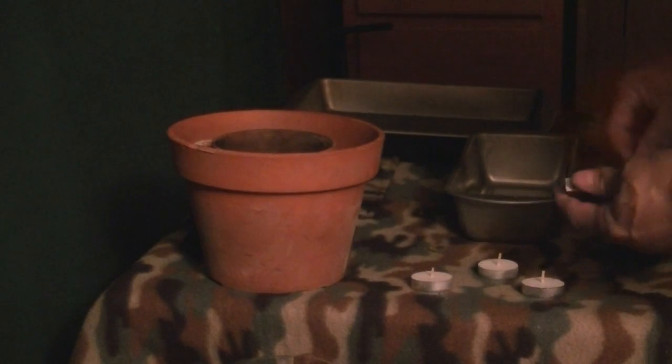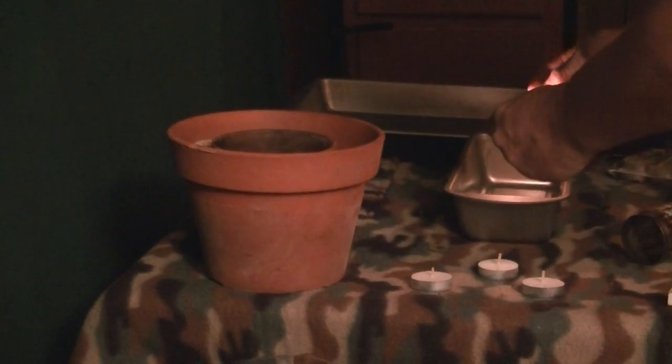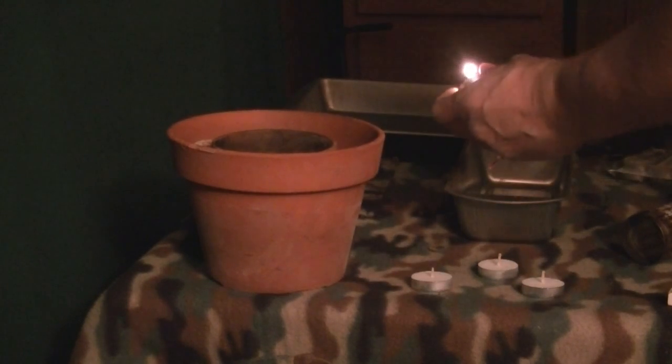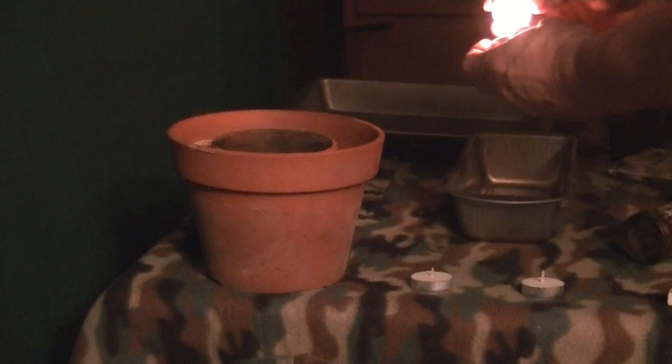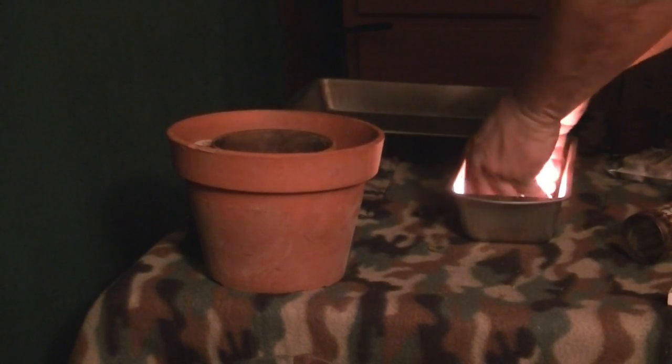We have power pots, all three. Fourteen lights are lit.